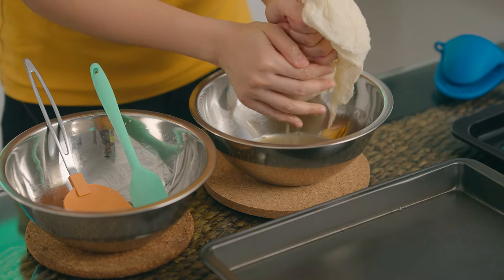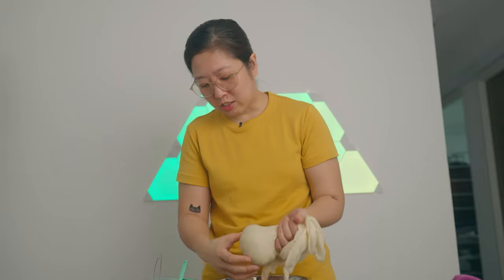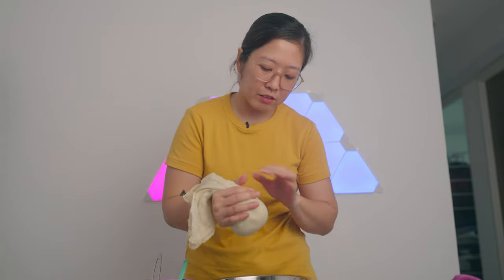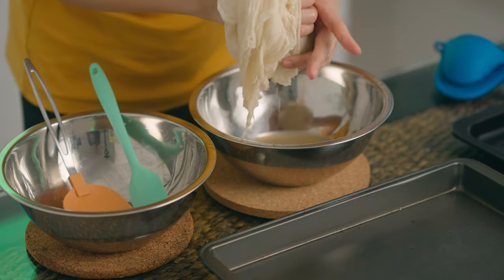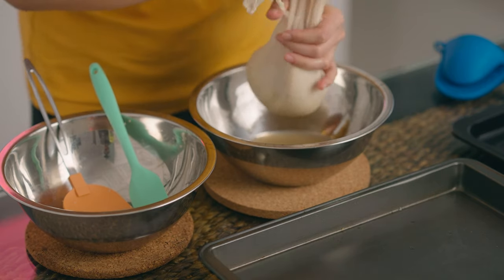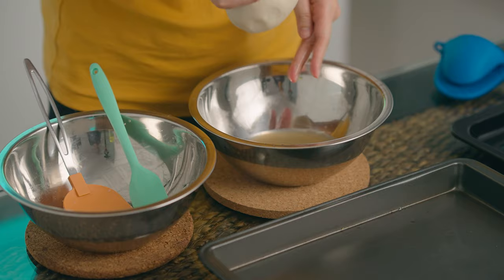Oh, still a bit hot! Wow, there's actually a lot of water coming out - super hot. I can do this, my hands are burning. The last time I used paper towels because I didn't have this cheesecloth, and I wasn't able to get this much liquid out. There's really a lot coming out. Okay, I guess that's enough water.